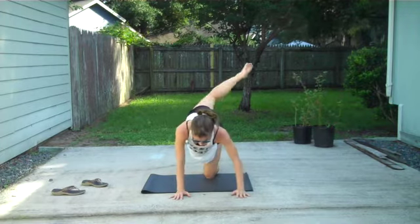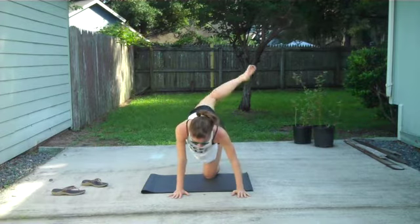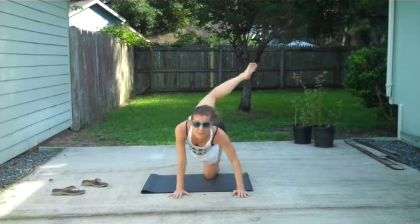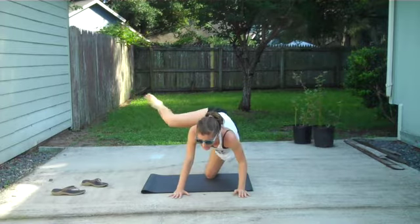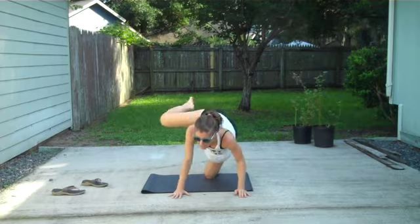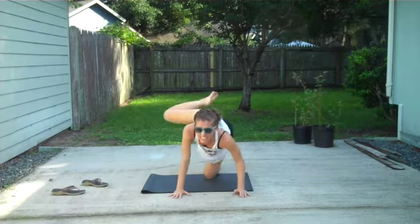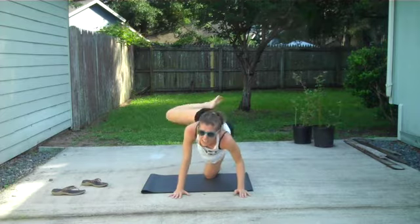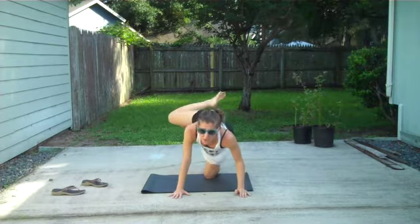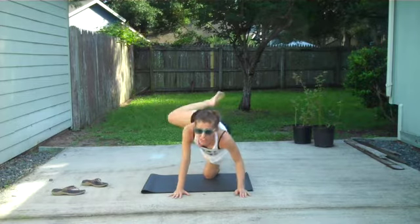We'll say this is 8, 9, 10, 11. Fully extend the leg when you're doing these kicks, as if a little bell goes off when that knee straightens. Sometimes it can feel like you're straightening the leg but you're not really. And if you're not fully straightening, you're just not getting what you want out of it. So really extend and stretch out beyond the toes.